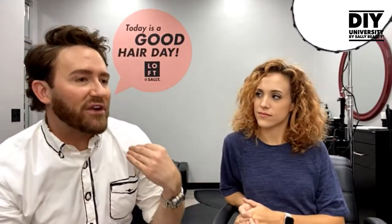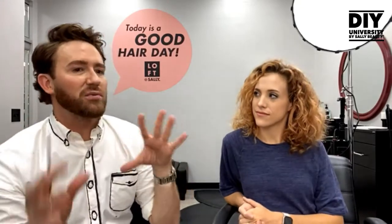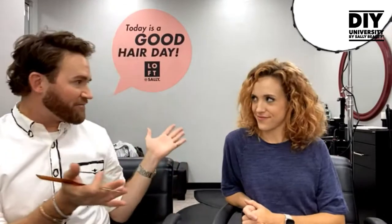If the word 'updo' frightens you — honestly, in beauty school it freaked me out too, because I always pictured crunchy curls with baby's breath flowers. I let go of that word and just call it 'a style.' Today we're going to style your hair — it's just going to be up.